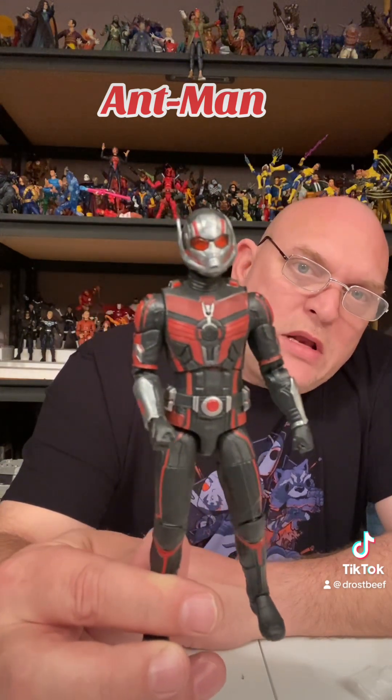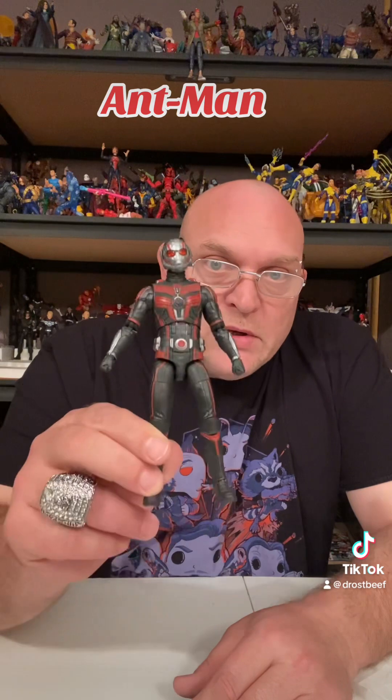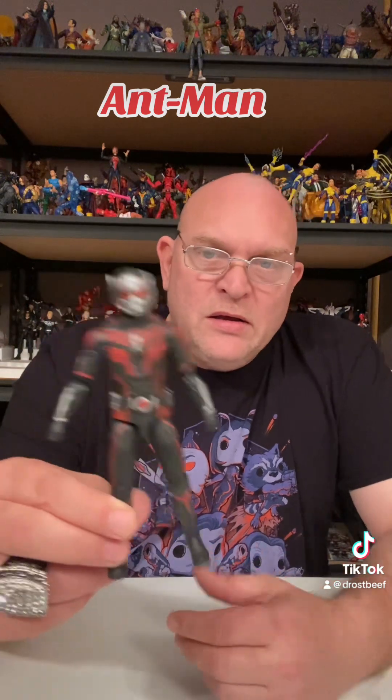Scott Lang's all right. I enjoyed the movies for the most part. Quantumania wasn't great, but the first one I thought was really good. Second one, eh. And then his part in Avengers and stuff was good. So we'll put him up on the MCU shelf. About all we got for today is Ant-Man, Scott Lang, Ant-Man and Wasp: Quantumania. Nothing really to write home about, but not a bad figure. You can pose it in different ways — you can get plenty going on.